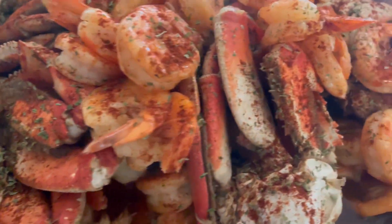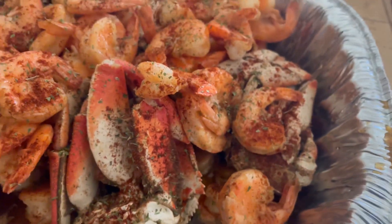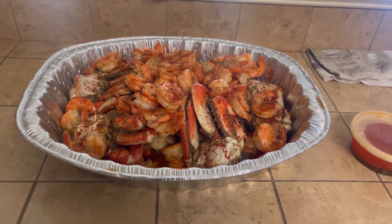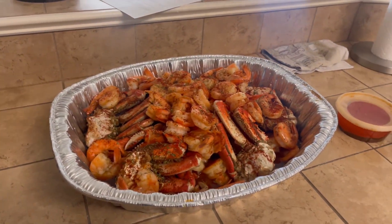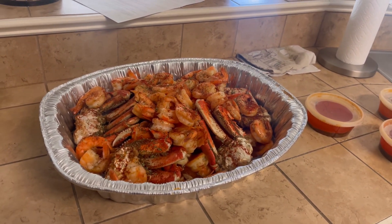Oh boy, they look delicious. Look at all that juice. I can't wait to dig in. But as you can tell on the thumbnail, what we got going on today — we're finna be doing some unboxing on these Wilwood brakes, disc brakes.